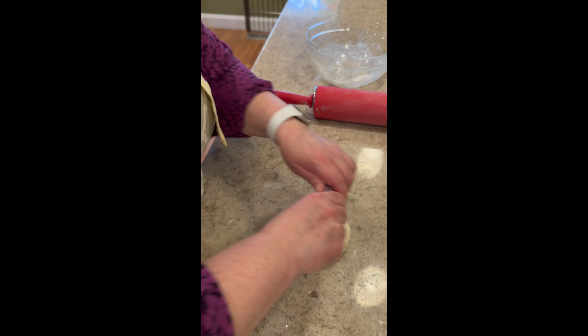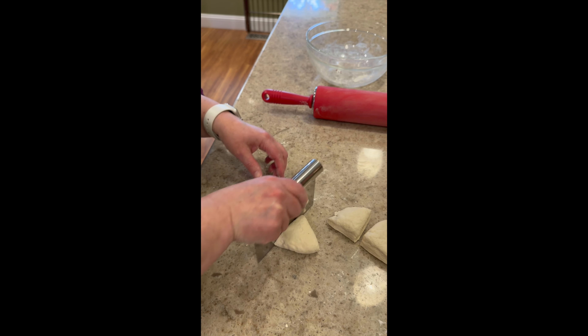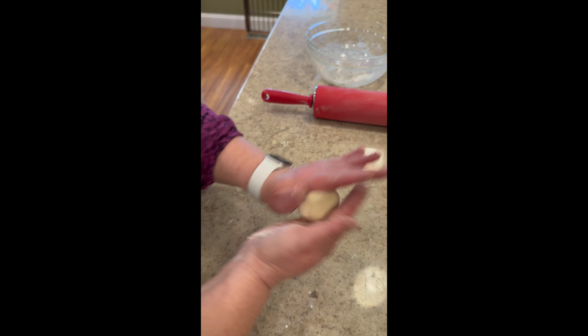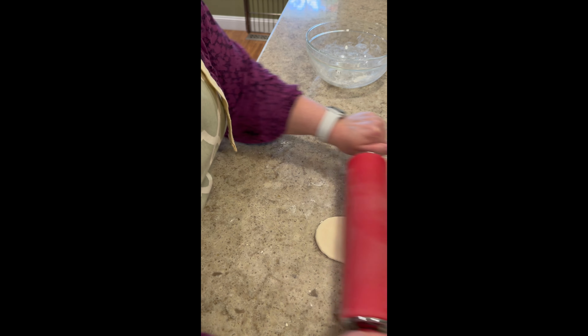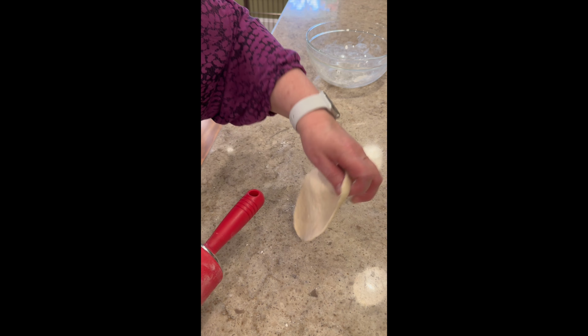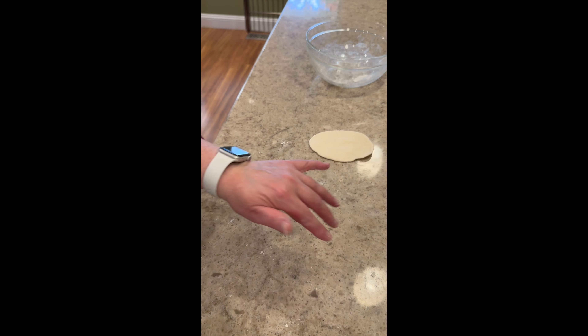I'm just going to divide the dough into about four even pieces. Then I'm just rolling each piece into a ball — close enough to a ball. Then I'm going to roll it out a little bit. Since I have a rolling pin I thought I'd try it. I want kind of an oval shape — there we go, oval shape. So there's one, and then I'm going to continue and make all four.